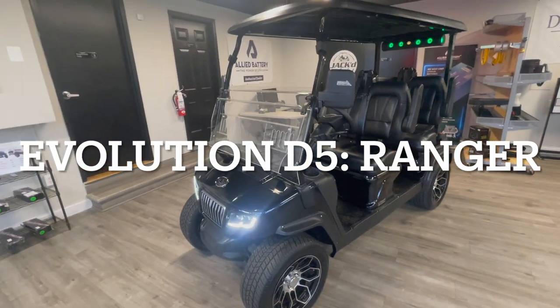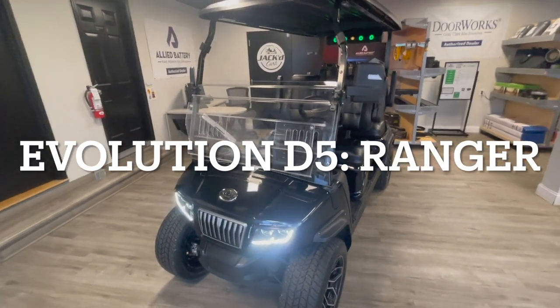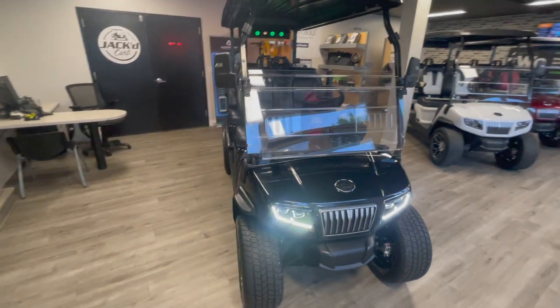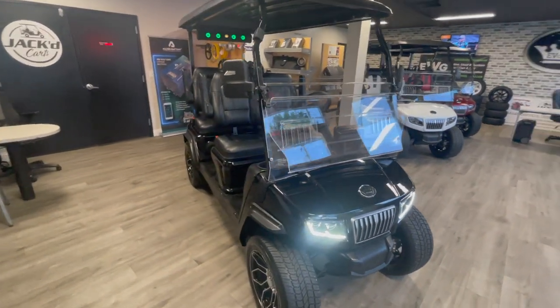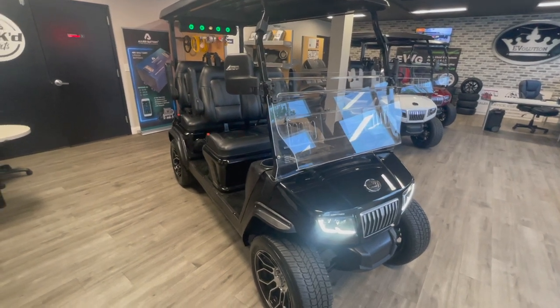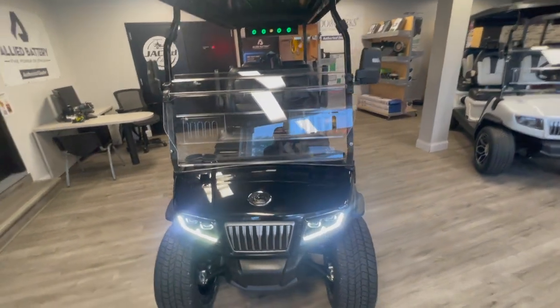Hey guys, it's David over at Jacked Carts, 470 St. Peter's Howell Road in St. Charles, Missouri. I'm really excited to introduce to you the D5 from Evolution, and this is the Ranger Edition. I'm going to go over the highlights of the cart, do a little walk around, and just enjoy this beautiful cart.